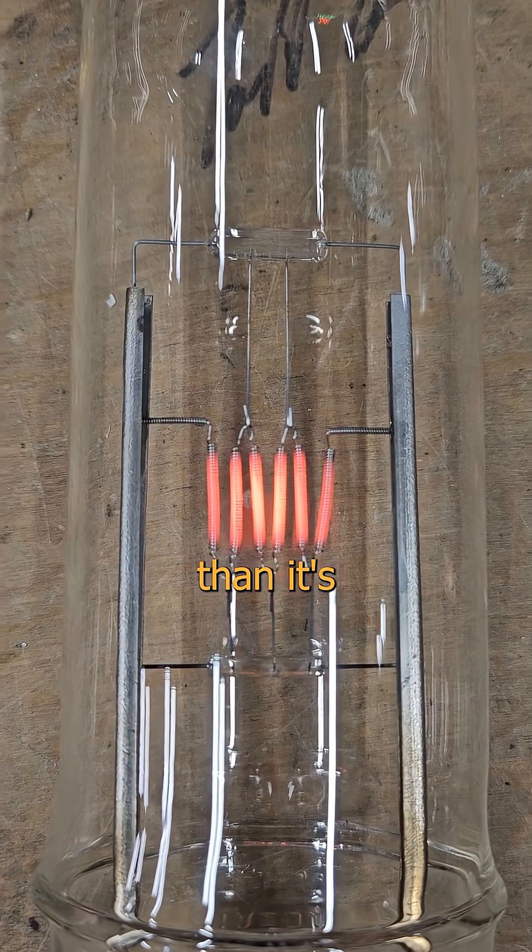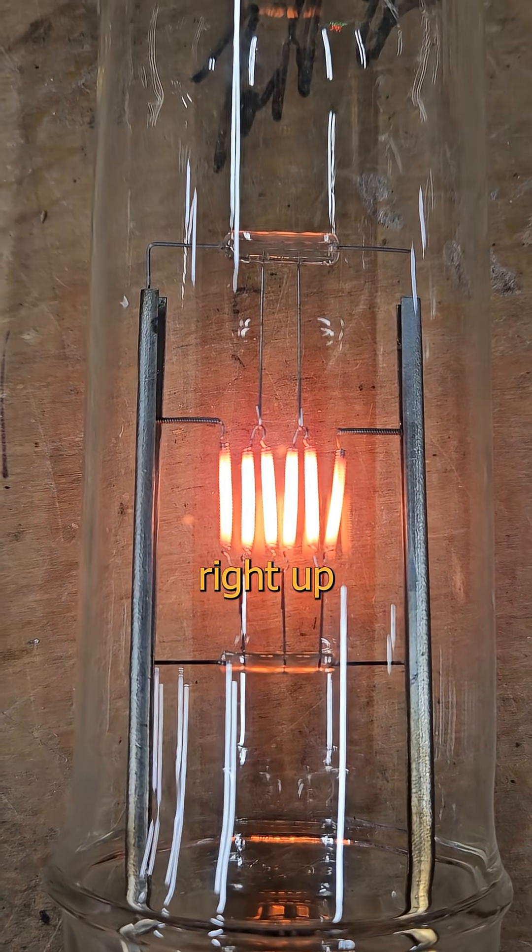Want to see something cool? Cram more current through a conductor than it's capable of taking and it glows, right up until it melts.